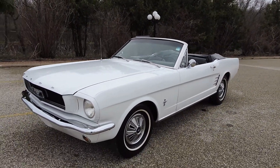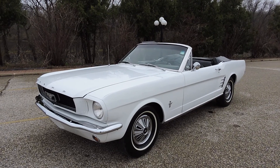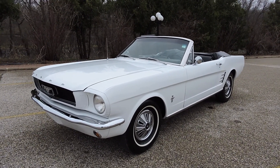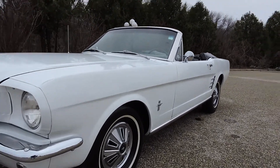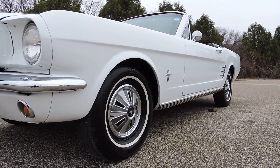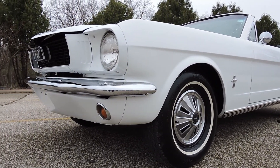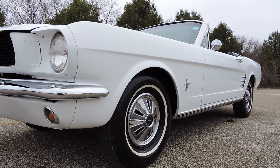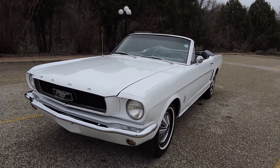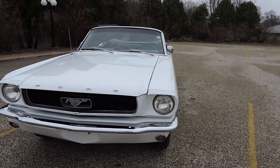This is a really nice driver quality '66 Mustang convertible. We're going to price it at $16,995, which I think is a great deal for this nice car. It really runs and drives nice down the road, the paint is very presentable. It is a Wimbledon white car and that's exactly how it sits today. If you go to our website coyoteclassics.com you're going to see all the pictures — probably about 25 pictures of the undercarriage on there as well.